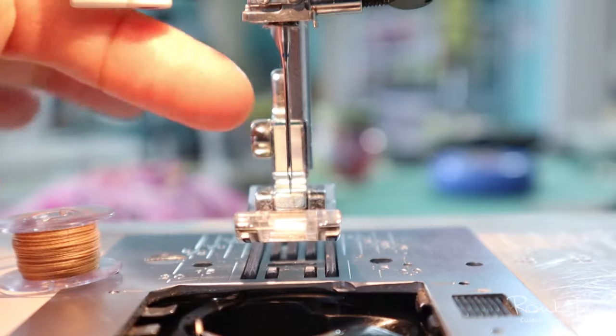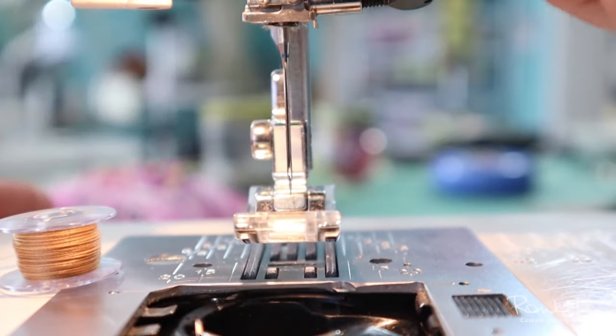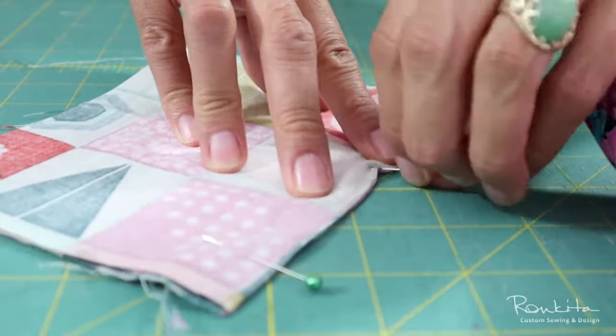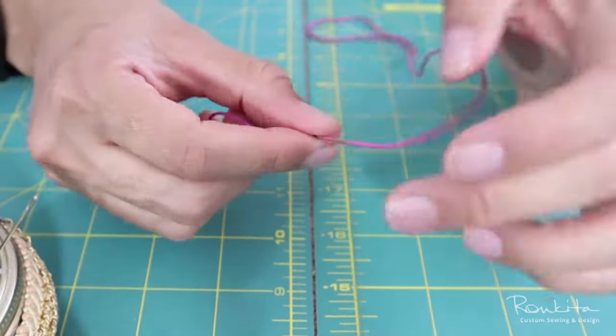With close-up perspectives, I show you techniques and actions in extreme detail, like the parts and functions of the sewing machine, threading, needle and bobbin, feeding the sewing machine, using hand tools, and many other important details.